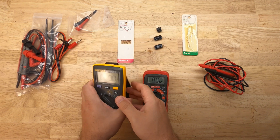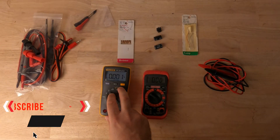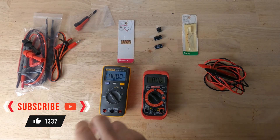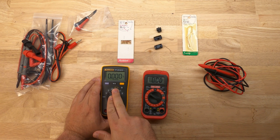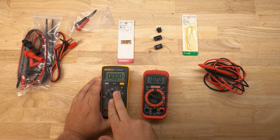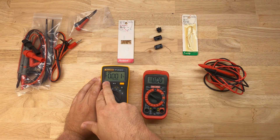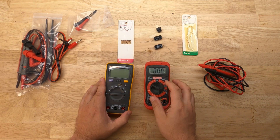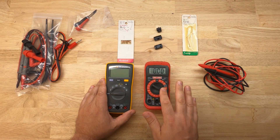Another nice feature of this Fluke is it also has a backlight feature — it's not that bright, but you can see that it does light up. The Fluke also has a hold feature, so if you're measuring a voltage, you can push this button and it'll hold for you. In this video we're going to focus on the Fluke; everything on the Craftsman is the same except you need to set your ranges.